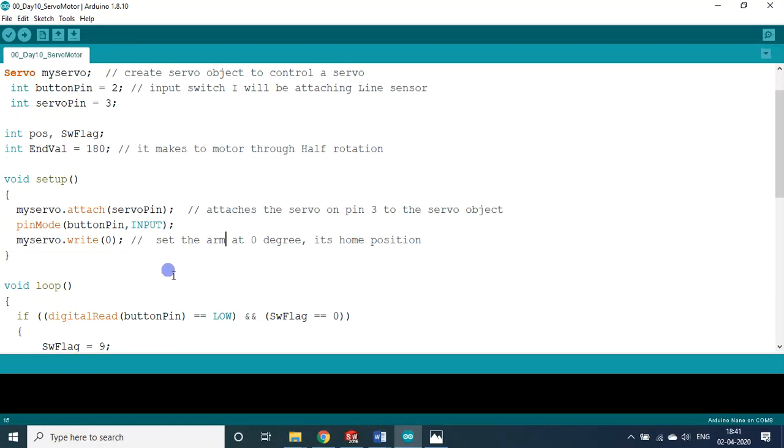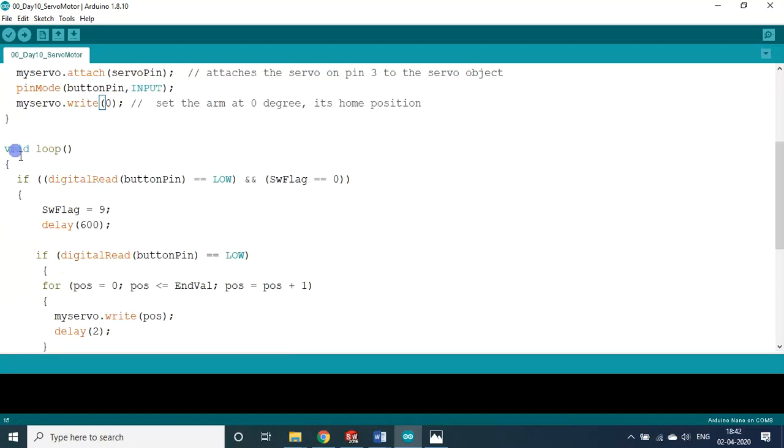The reason for homing: suppose you are using the servo motor and power suddenly goes off. The motor will be at some in-between angle — neither zero nor 180 degrees. When power is resumed, the setup block executes and brings the servo back to its home position of zero degrees before any other commands run.